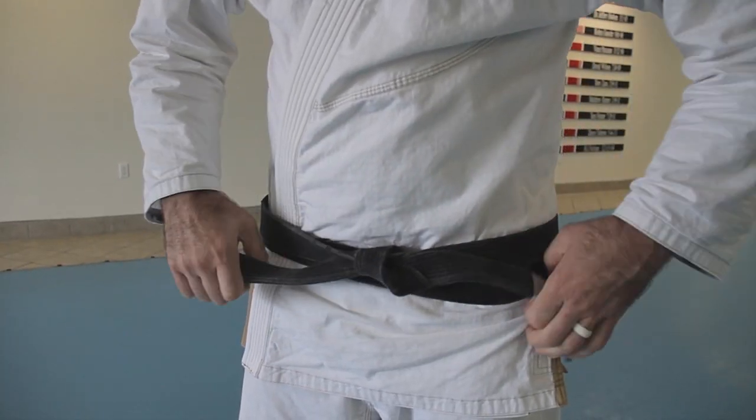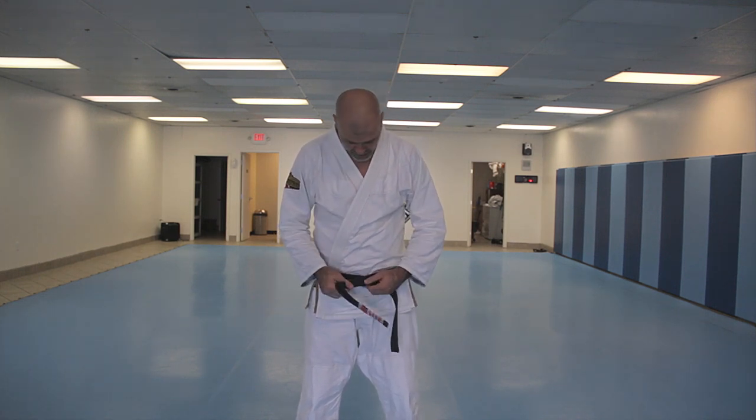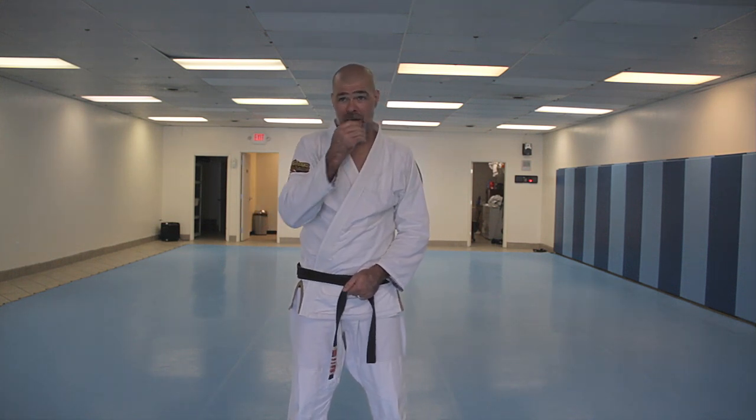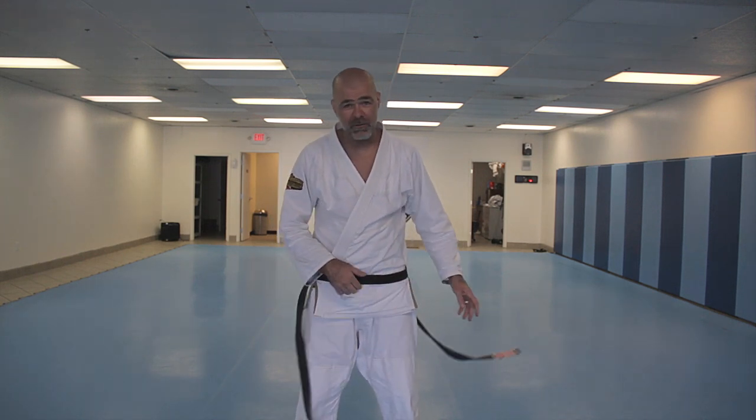The reason I started changing once I got my black belt was because my belt was thicker and it would constantly come undone. I learned this belt tie back when I was a purple belt, competing in a competition where my belt came off.